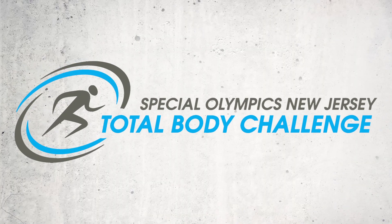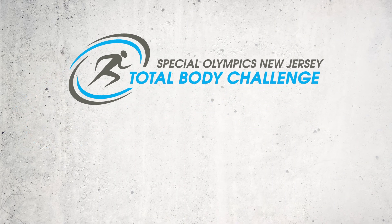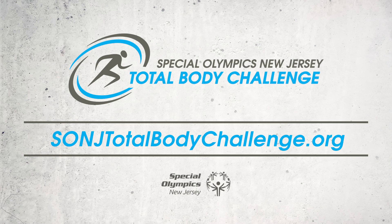All right, thank you for joining for today's workout. Keep staying active. Keep it up!